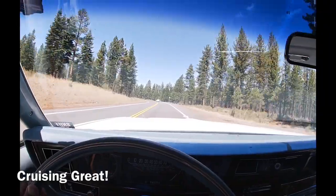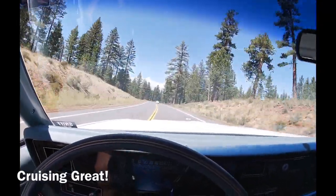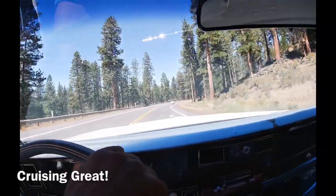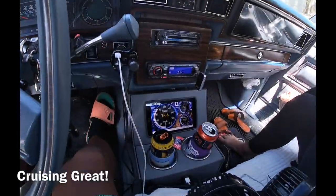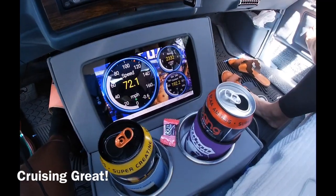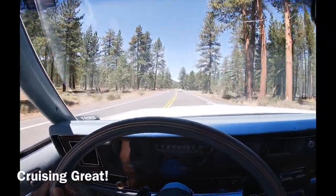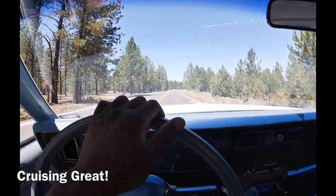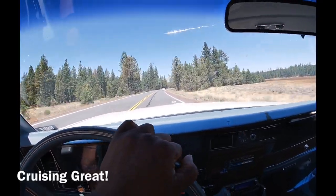I've been cruising behind this car for a while, passing cars along the way. Cruising speeds have been about 75 the whole time and the temp's staying cool — right about 199. The car's doing her job. Got my girl over here scared right now — don't try this at home, holding the camera, filming, and talking at the same time. Just wanted to give a quick clip of how she's handling on the drive.